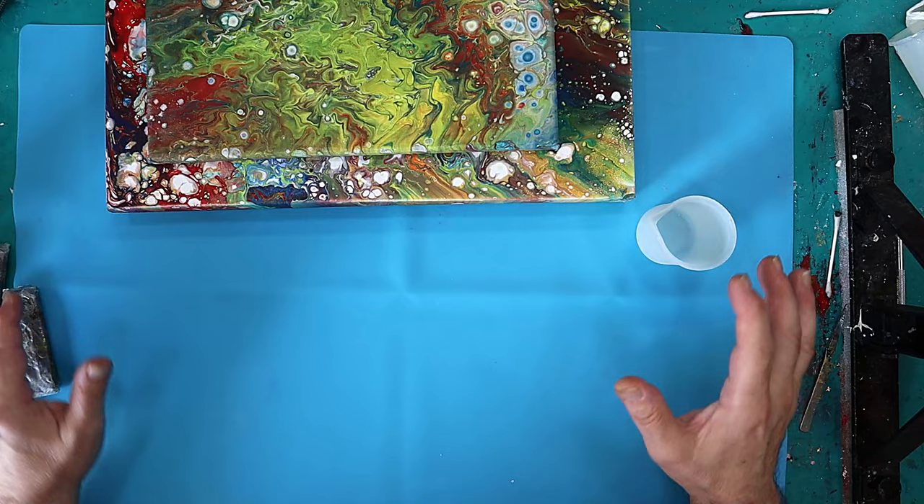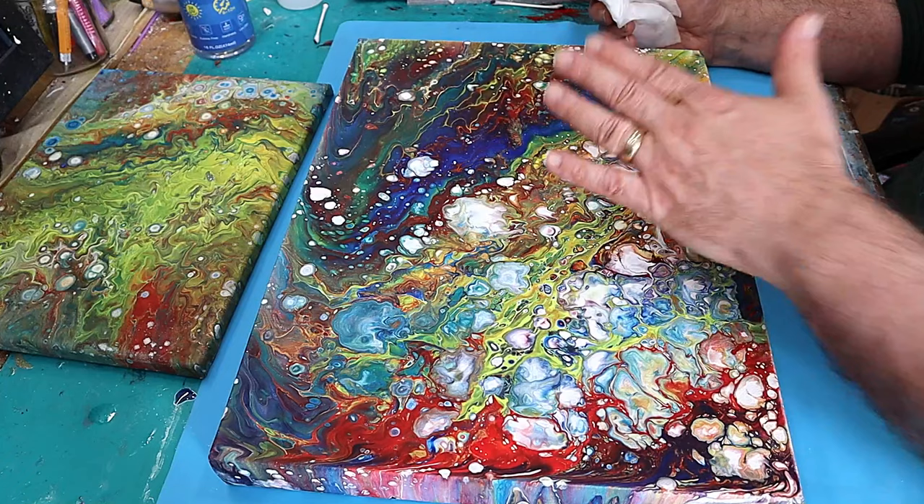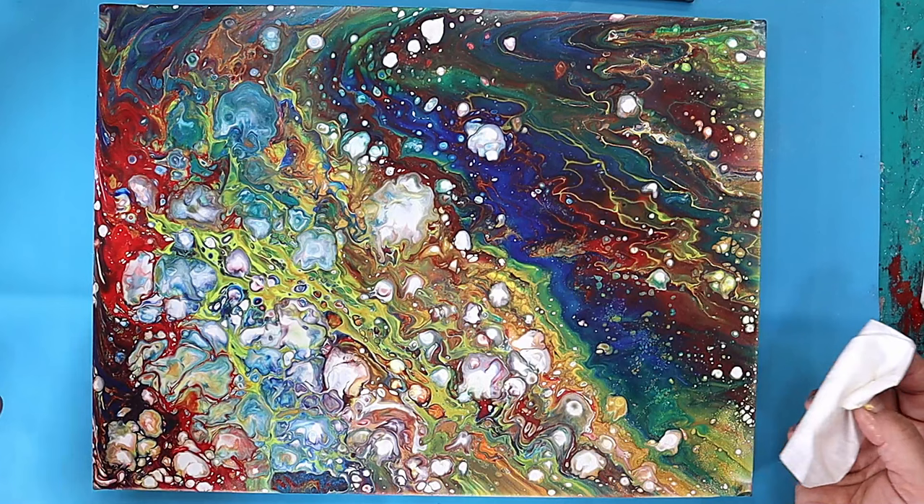Before I mix my resin, there is one stage you need to do which is very important. I used a little bit of silicone in these paintings to help make the cells. Now silicone repels resin — that's why we use silicone mats and silicone molds — and we don't want to be repelling any of the resin.